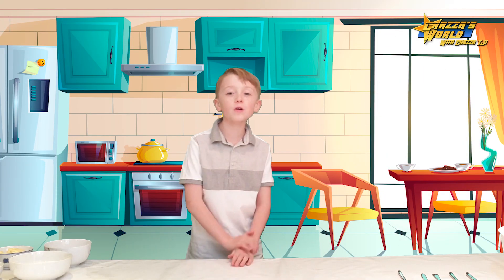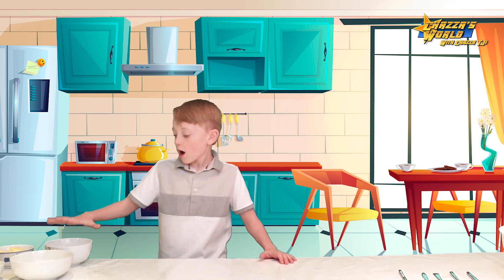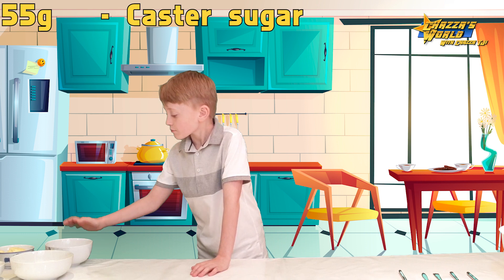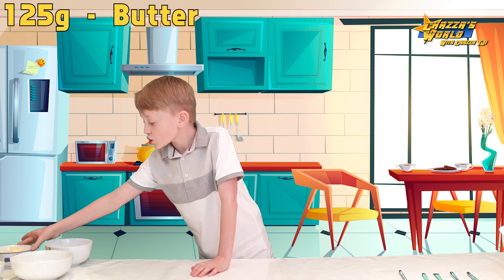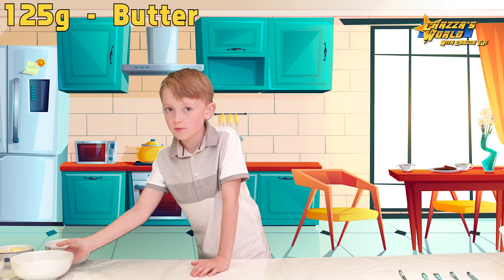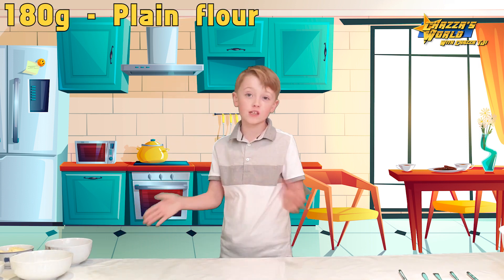So guys, as I said, we are making traditional shortbread and this is what you're going to need: 55 grams of caster sugar, 125 grams of butter, and 180 grams of plain flour. And that's all you need — three simple ingredients, nothing else.